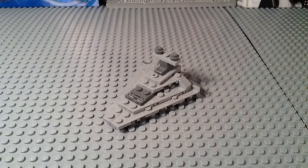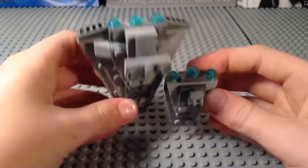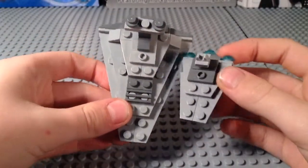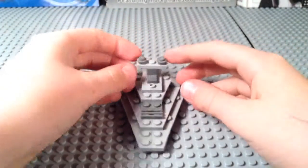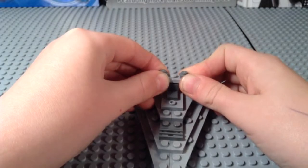Let's compare it to the one from the 2012 advent calendar — the micro-scale one. They both use the same pieces for the engines, and they both use jumpers. So rating-wise on parts, nothing special.